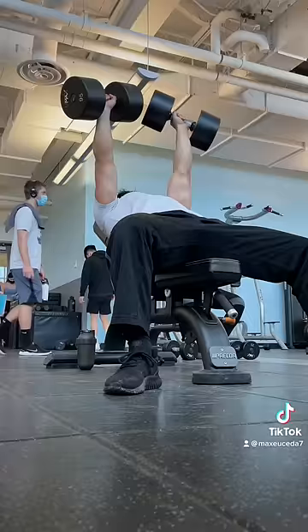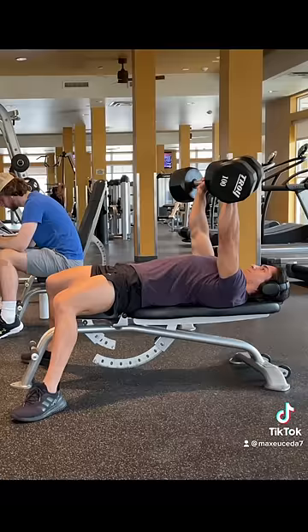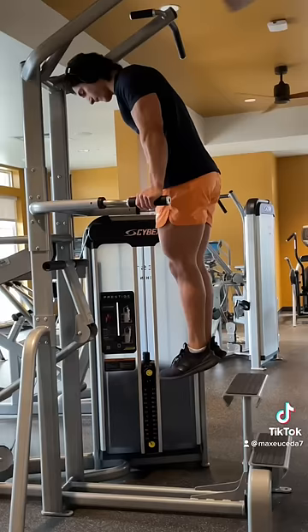Number one, and arguably the most important: use a full range of motion. Unless you're experiencing pain, there's absolutely no reason to skip the bottom portion of the move, as all that does is remove the most beneficial part of the exercise where your chest exhibits the highest degree of tension. Control the weight all the way down on every single rep, and explode up with as much force as possible.